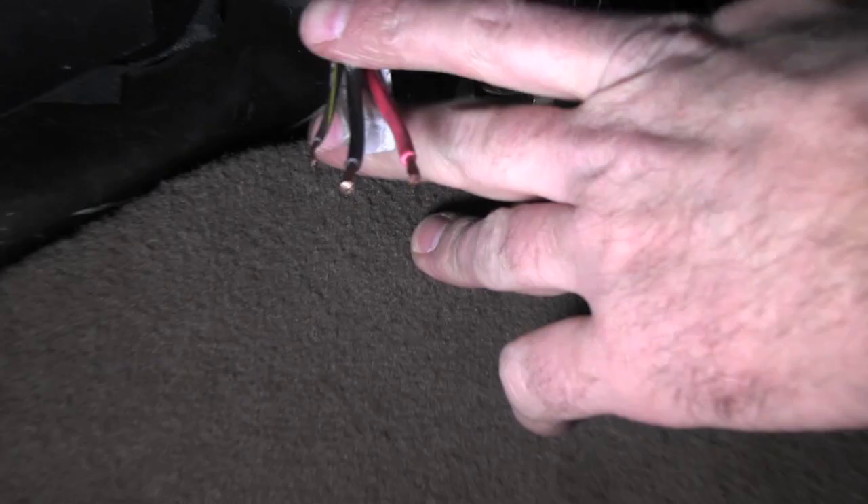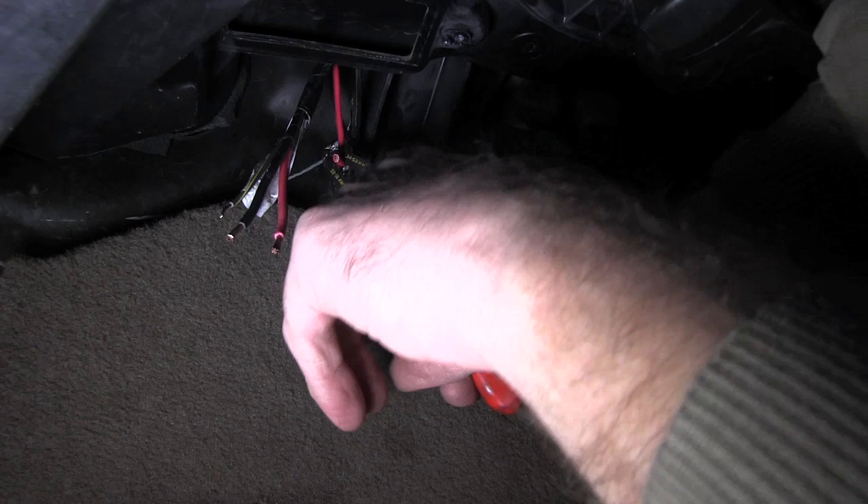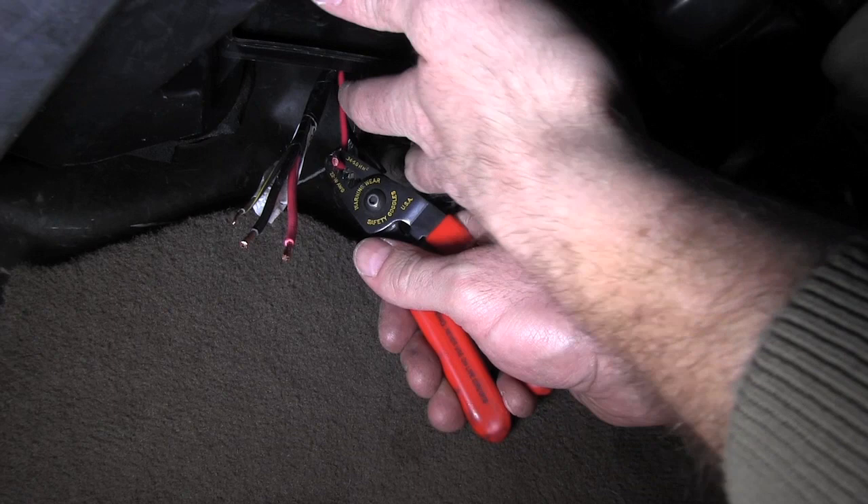So since we're under here, I'm going to go ahead and strip these two. The reason we cut these is because we can't get to the top where this thing's connected, and we don't feel like pulling the whole heater box and dash back to find out where it's connected — so this was the next best idea.